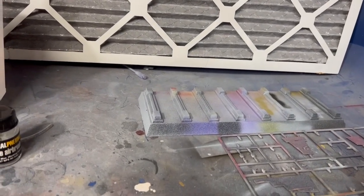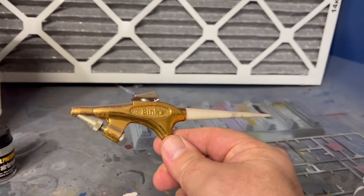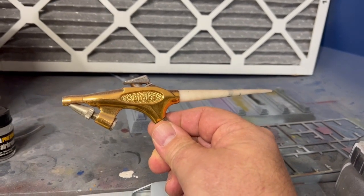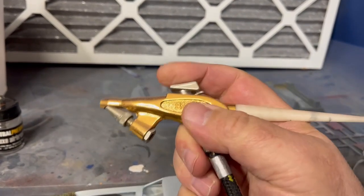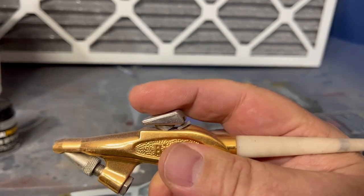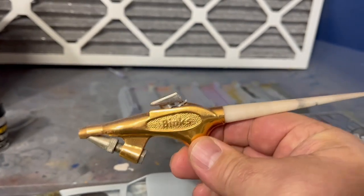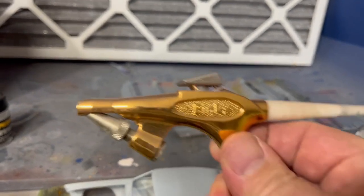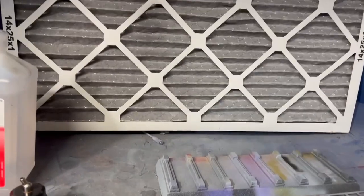My buddy Scott, years and years ago, gave me this bad boy — I have no information on it. If you want to coat a ship's hull, like a 1:350 ship's hull, this is the bad dog for you. It lays the paint down and it's a siphon feed. When you pull the trigger, give it a second and the paint is flying — it takes a bunch of paint in a hurry. The pressure is a little higher, so you've got to watch your distances and how you thin the paint, but it works like a dream.